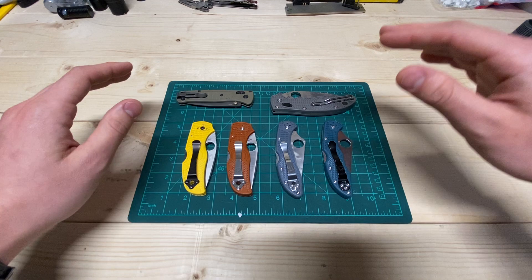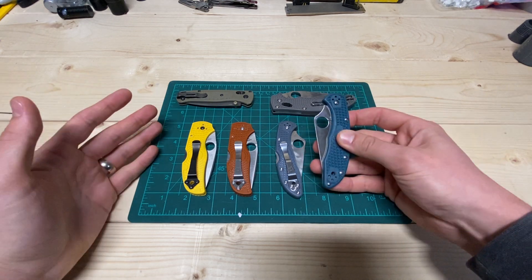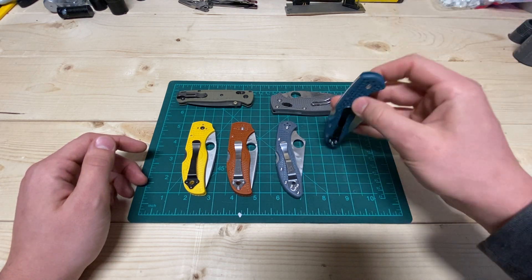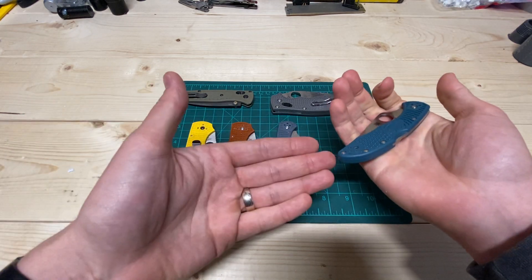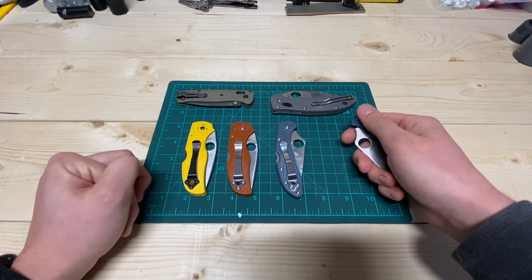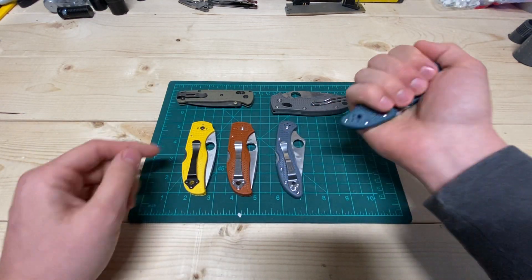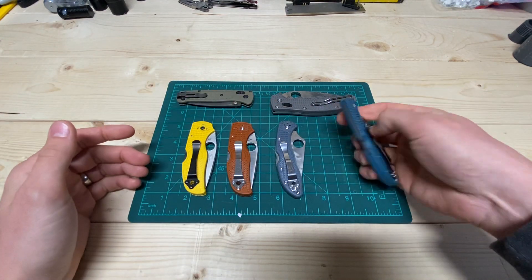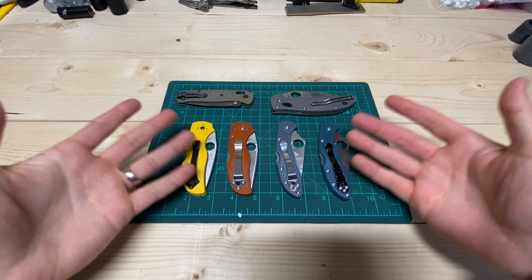It really holds up well — holds up well to the heat, holds up well to the cold, holds up well to chemicals. From my experience, nylon should be able to handle acetone specifically. But it holds up really good to impacts, either from you dropping it — I'm never afraid to use this if there's ice on something. I live far north, in North Dakota. So I very frequently will take my knife and chip ice off with the butt of my blade. You can actually see some of that on here. I'm not worried about really damaging it, whereas with aluminum handles that just wasn't an option for me.